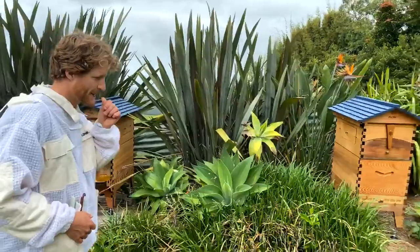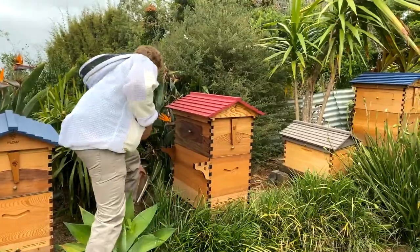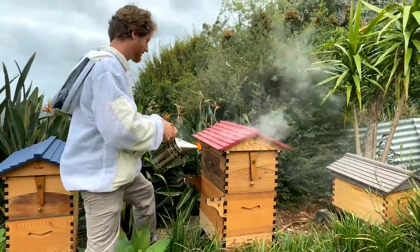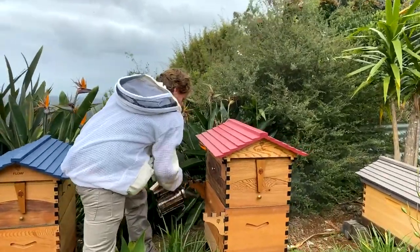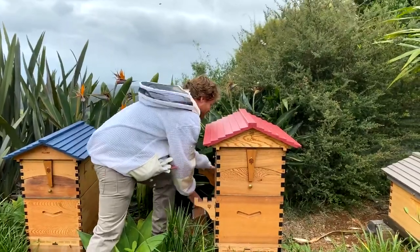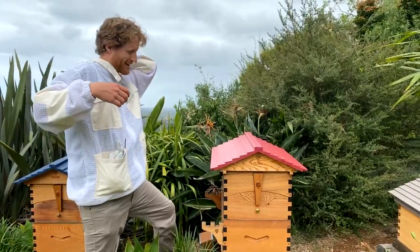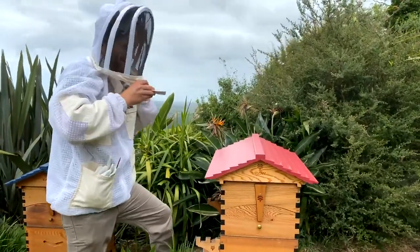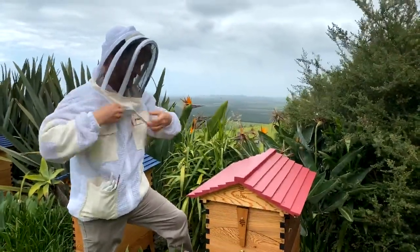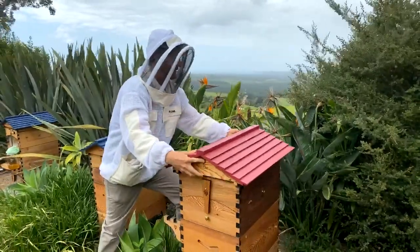Over to this hive here. Let's see if our smoker is going and make sure we're protected. I gave them a little smoke already so we won't use too much. I'm going to leave the smoke right at the entrance just so they continue to get a whiff as they come home — that'll keep them nice and calm. Don't forget to protect yourself. Put your gloves on to minimise stings.